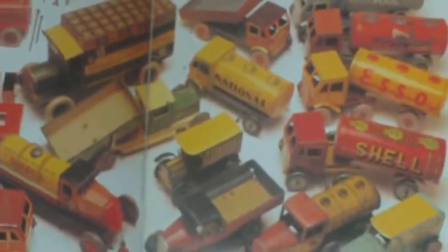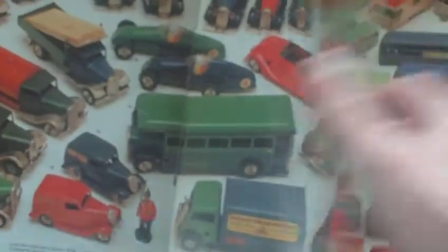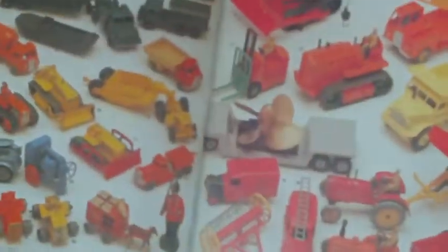Moving on to automotive toys — it's mainly tin plate stuff, motorcycles, fire trucks, Minic, some Lesney bits and pieces, and pedal cars. If you're into tin plate, it is well worth searching for a copy of it. Then we have ships and boats — quite a big selection covered there.